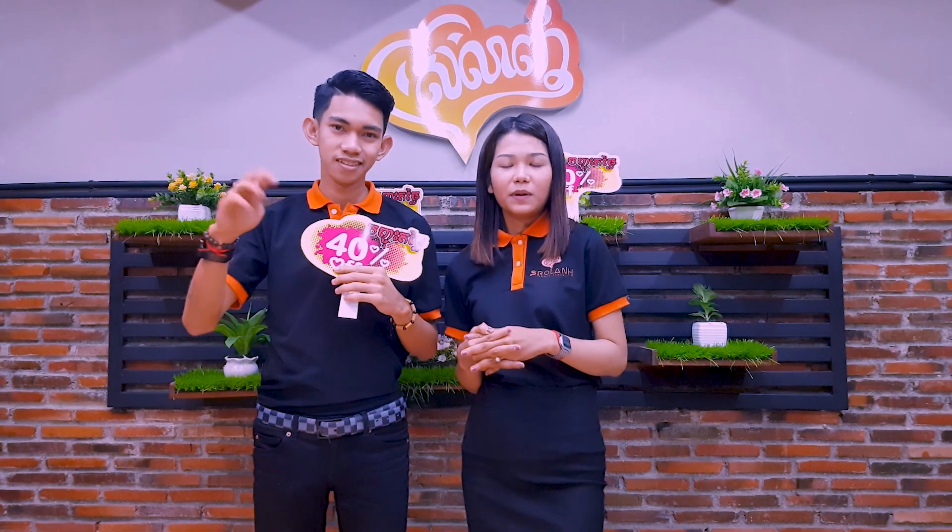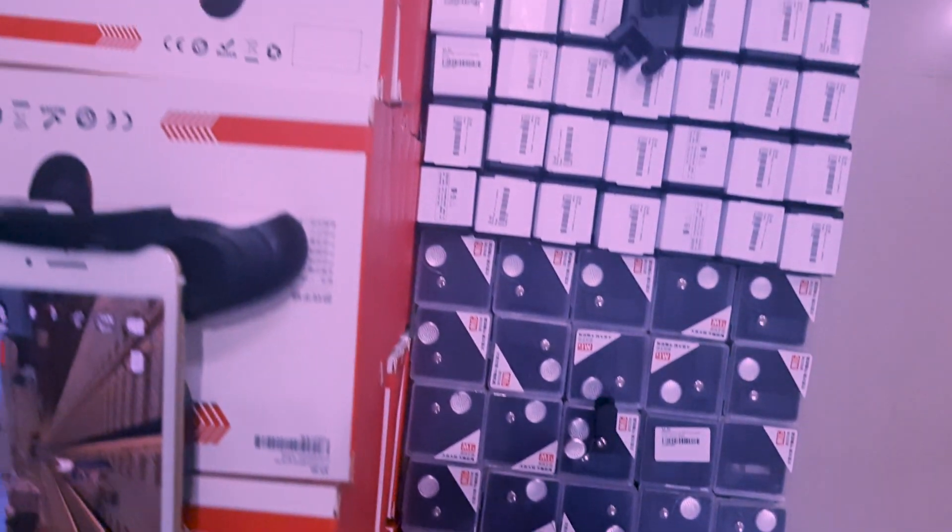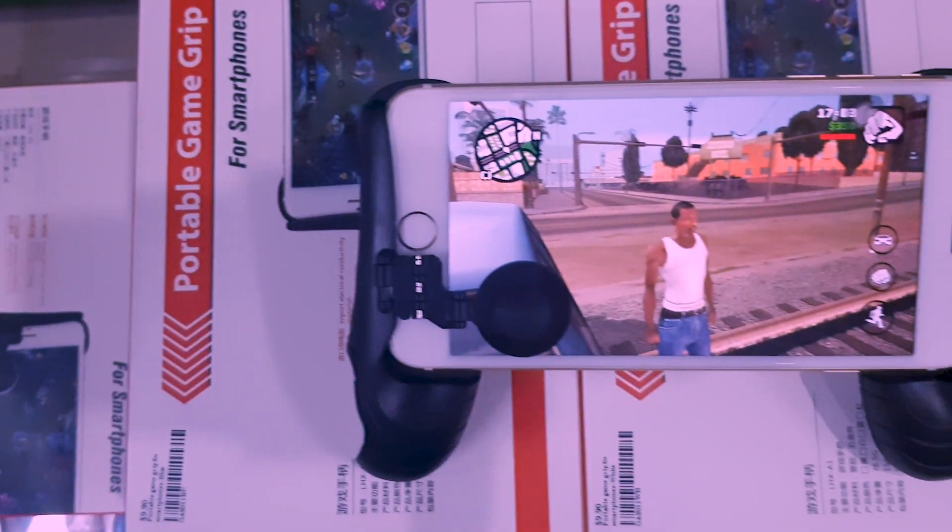If you take a look at the video, you will need to add a sweet sourdough. Use the color, joysticks, and chocolate. It's safe.